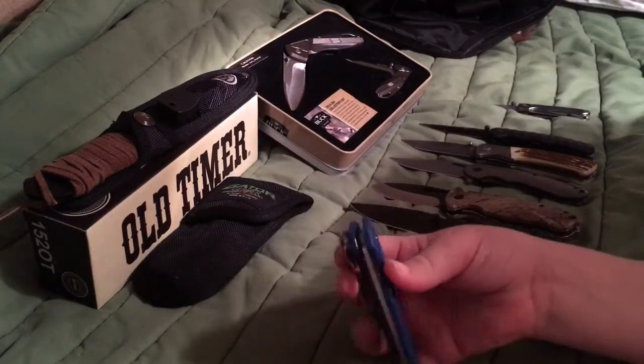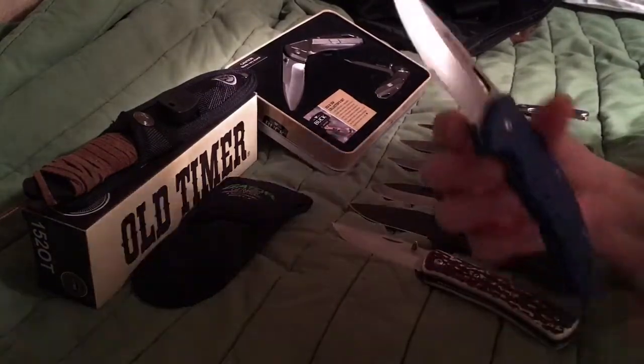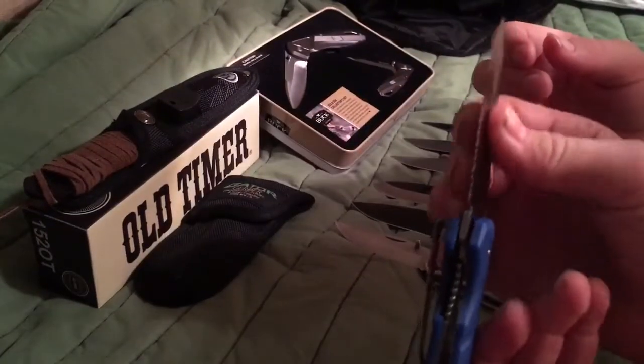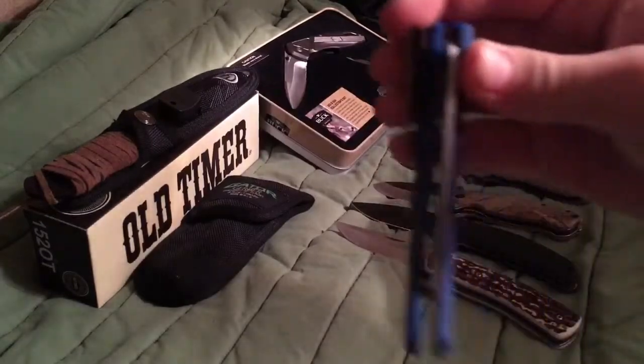Ozark Trail ain't that good, but this one we're going to try and customize. We need to tighten it because if you see, it's very loose, and when you close it it's not lined up at all.